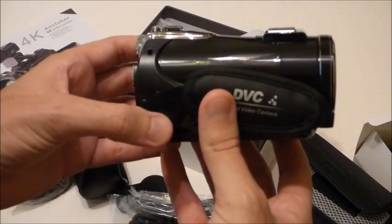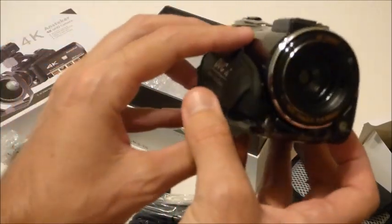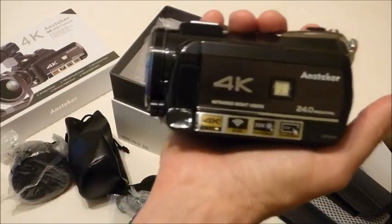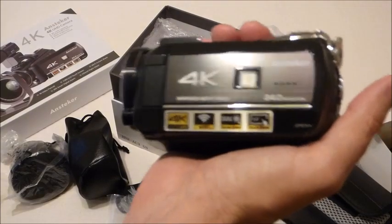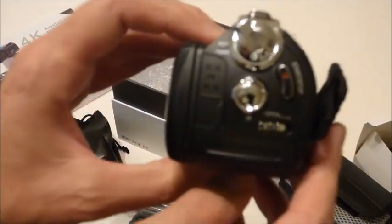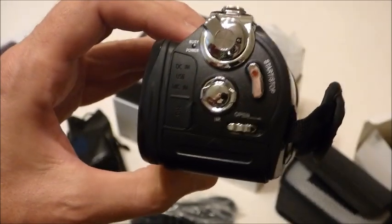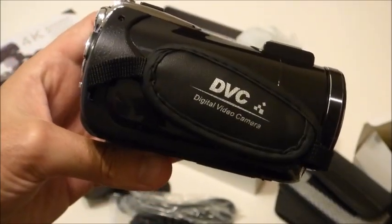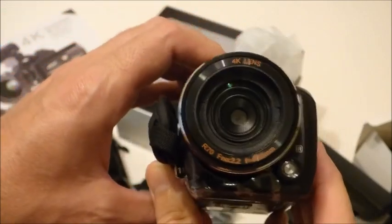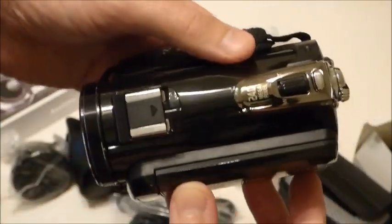It's very well packaged. There's the camera itself — it's about the size of a Sony Handycam, to give you an equivalent. It fits nicely in the hand. Beautiful — can't wait to fire it up and see how it works. So there's a complete unboxing for you, and I'm going to go get it charged and see how it works.